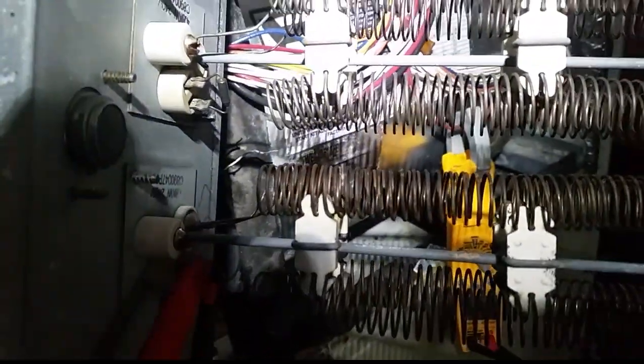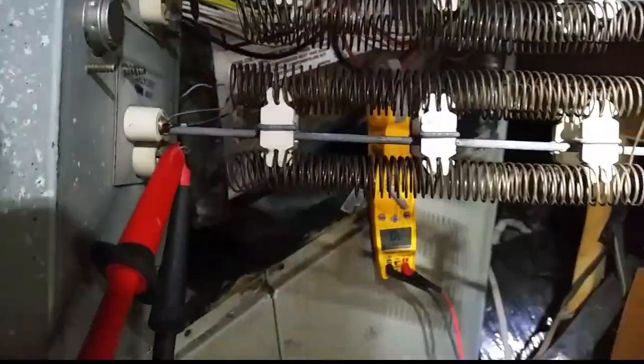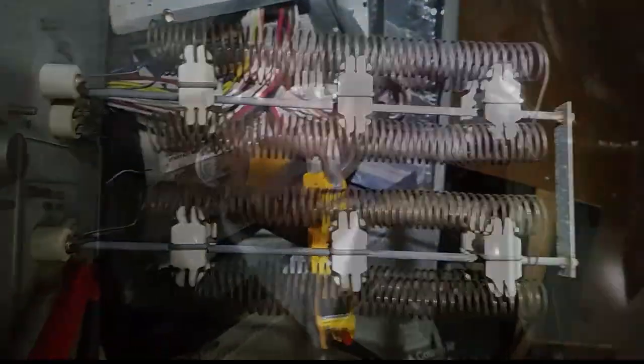Now there's more than likely an issue that caused this problem, because both of them have failed, and that's probably air flow. But we're going to go ahead and put it back together, test out the rest of the system, and then we can see if the air flow is an issue — what has caused the problem — and then we can replace the heater as needed.